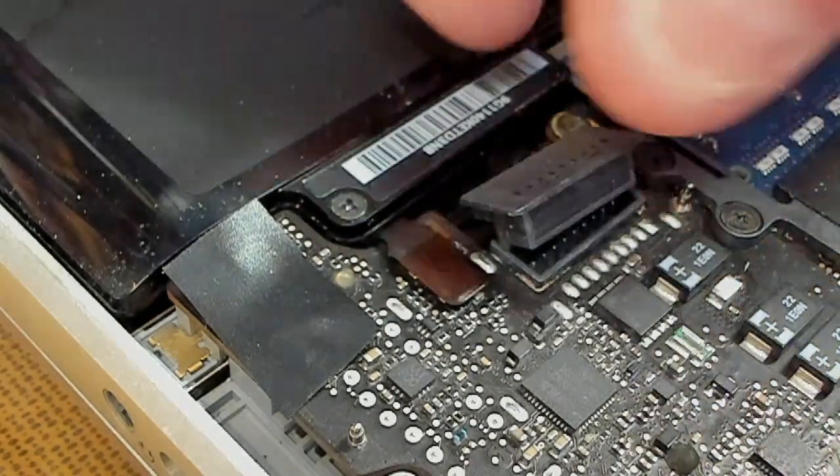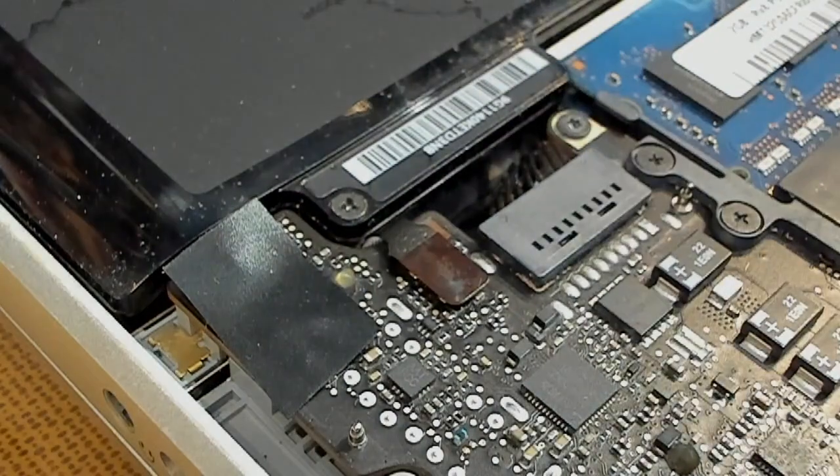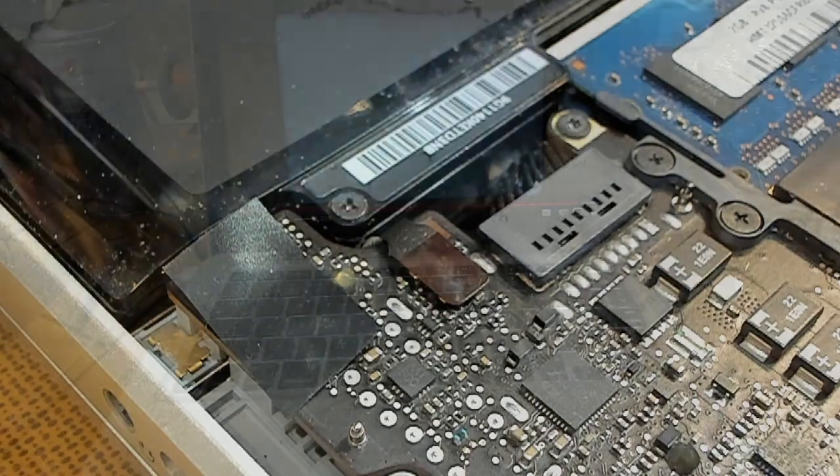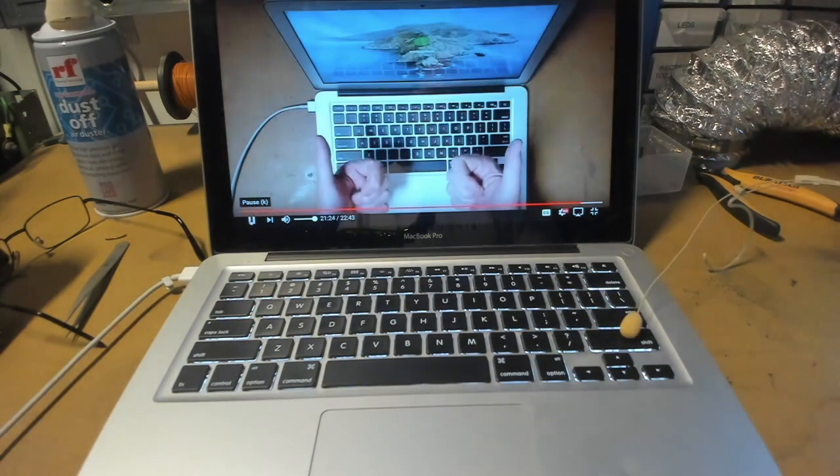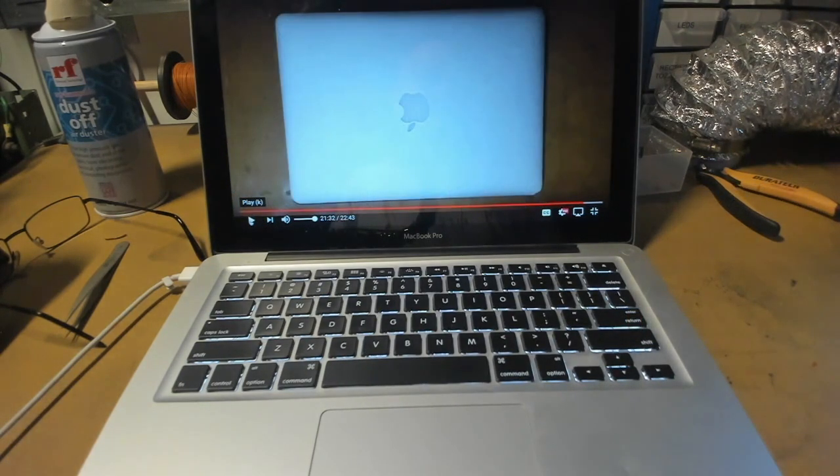Put your battery connector back in, then put on your bottom plate and all your screws, and we'll see what happens. Okay, we have everything back together again. But can we get sound out of the internal speakers? Let's ask the guy in this YouTube video. Winner, winner, chicken dinner! And I totally agree with that — sounds like a top bloke. I should subscribe to his channel one day.